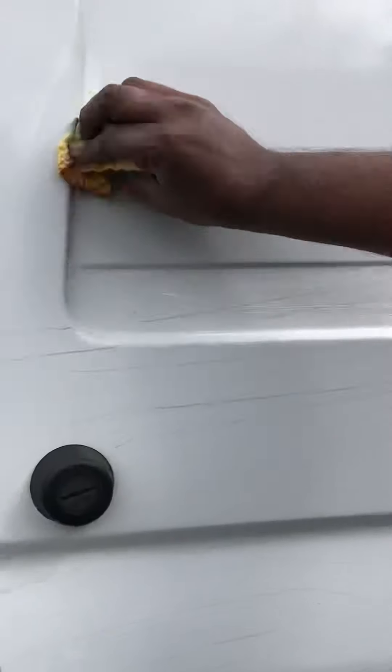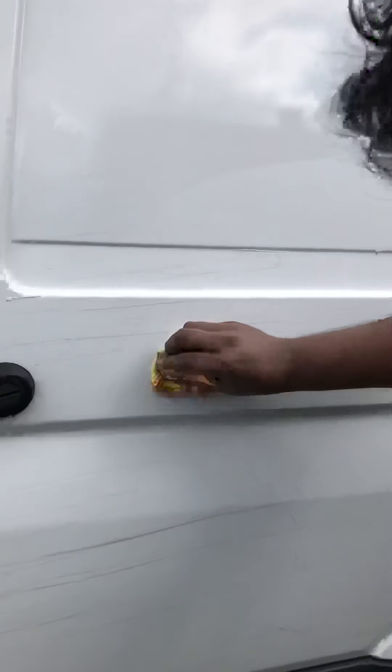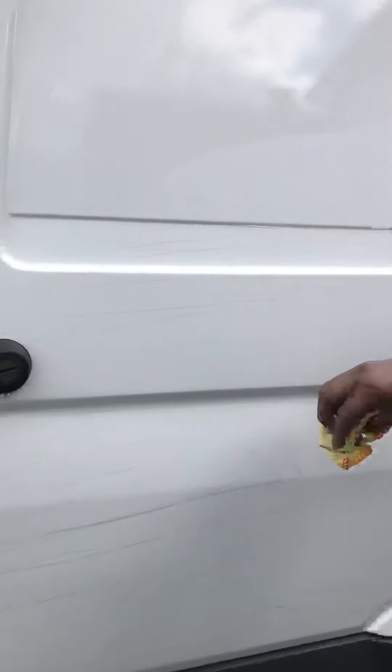Apparently you need to apply it, leave it on for a while, let it dry, and then just wipe it all off as soon as it dries up.